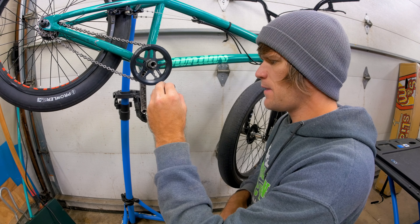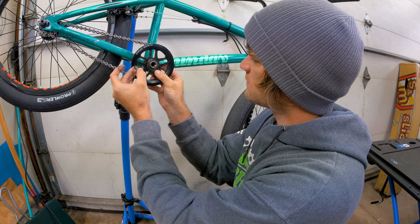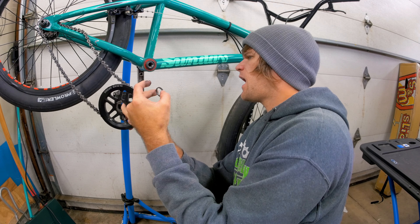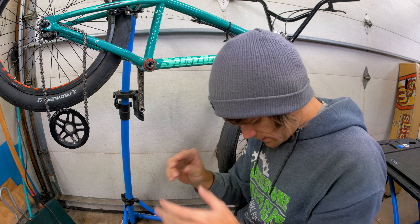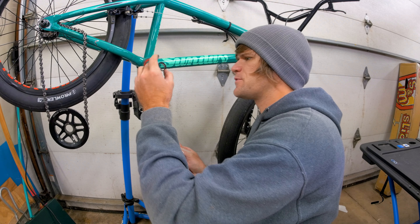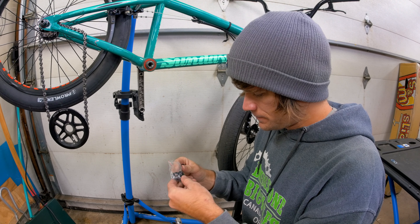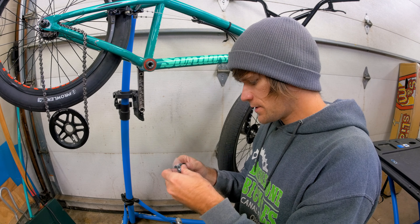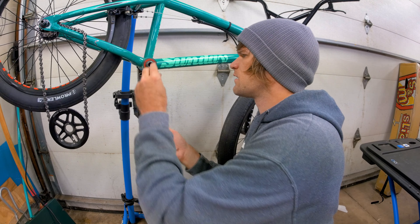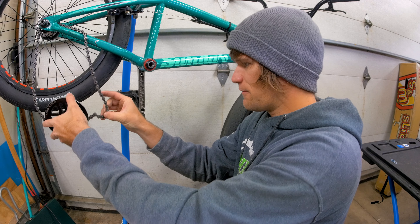Gotta keep track of my washers because these are how I keep my spacing consistent. Slide the spindle out the other side. I think the smart thing to do here would be to replace the 22 millimeter adapter that's on here already with the one that comes with this sprocket — brand new — so we're gonna make sure we do that. Then put that onto the spindle; make sure we don't lose track of these, they're very specific.